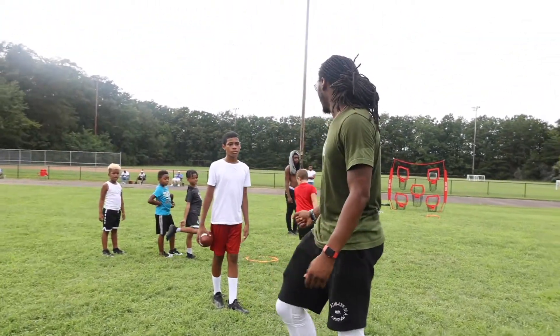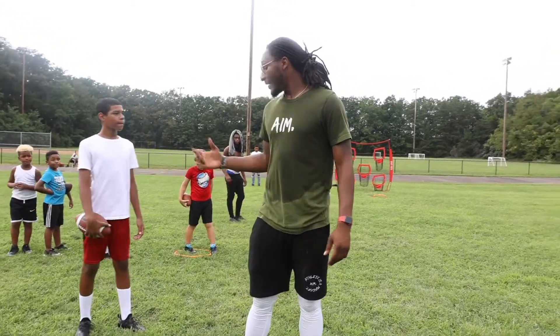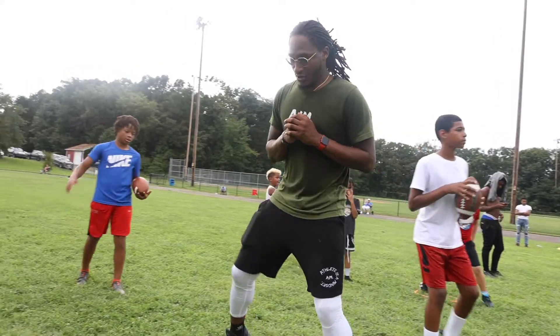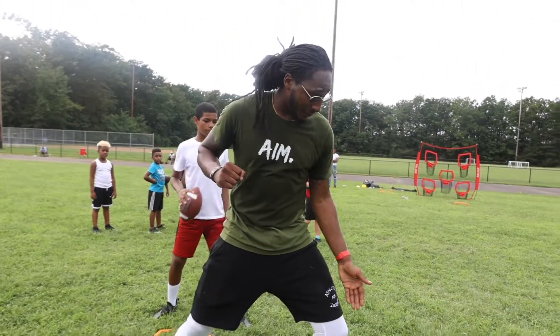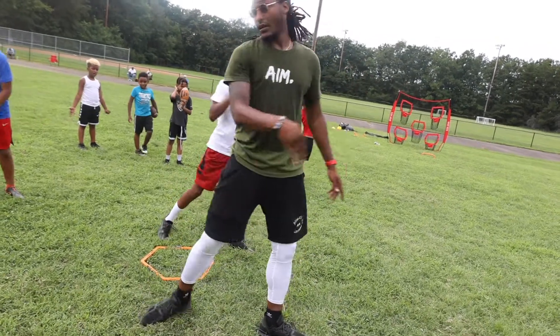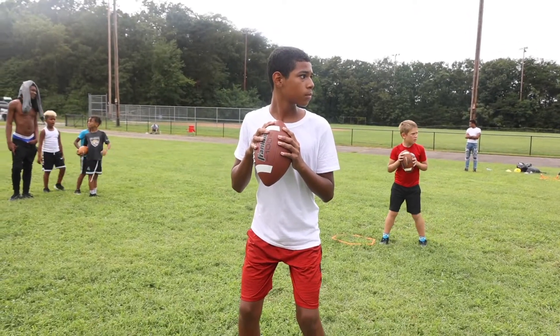Alright, fast though — alright, fast. Take everything that we just did in the last drill and put it into this drill. So we're here, step over, step up, and when I step, get my leg, push my weight over my knee, get to my hips, and let's throw. Let's get to it — set, top of the drop.